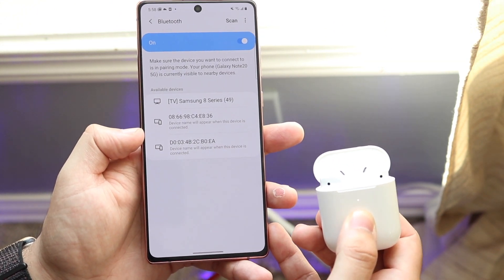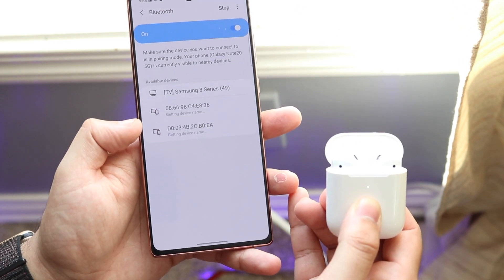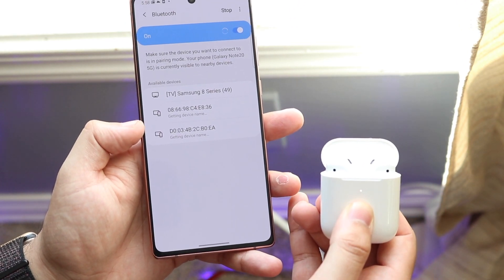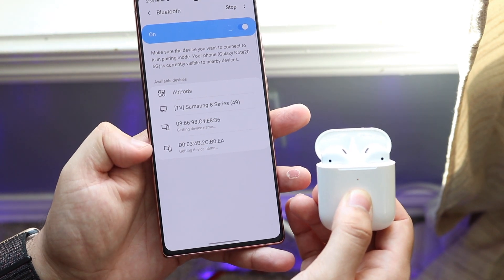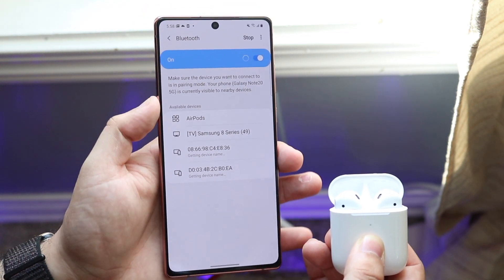It will take a second or two for your AirPods to fully be seen by your Note 20. If it doesn't see them, you can tap the scan button at the very top. You basically just have to wait until your phone picks them up. Once it turns orange, that's usually a good sign.